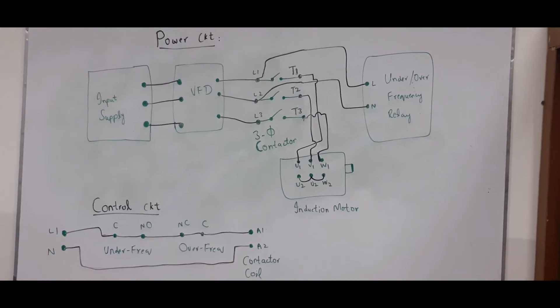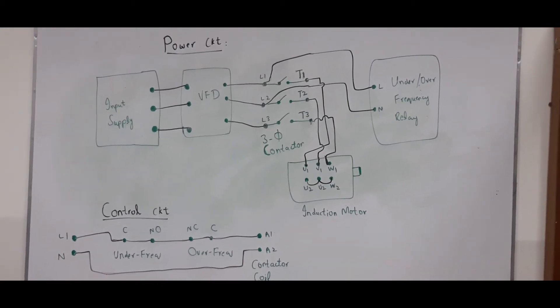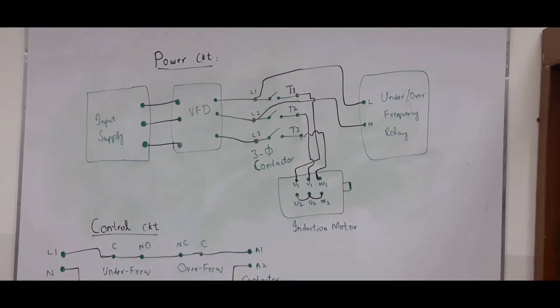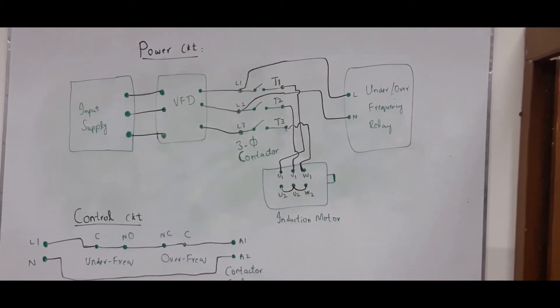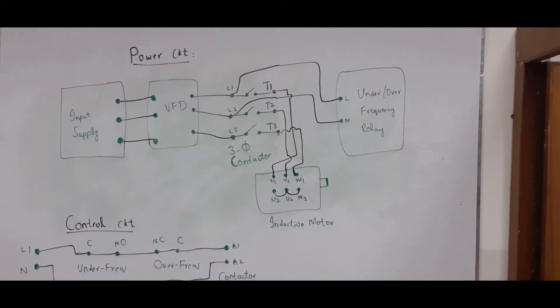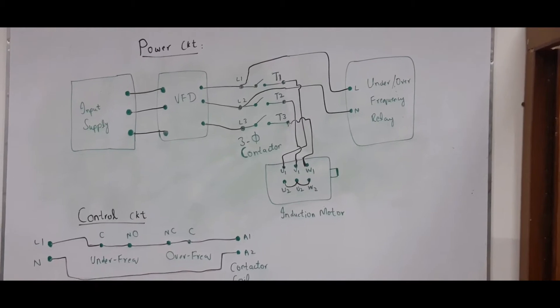As you can see, the above circuit is the power circuit. The input supply is connected to the VFD, which is connected to the three-phase contactor, and the output of the contactor is connected to the induction motor. We have also taken L1, L2, L3 to the under and over frequency relay.